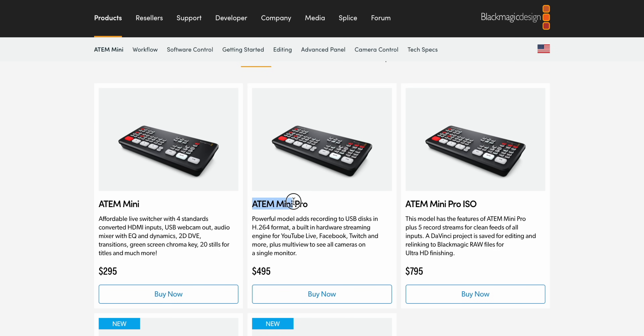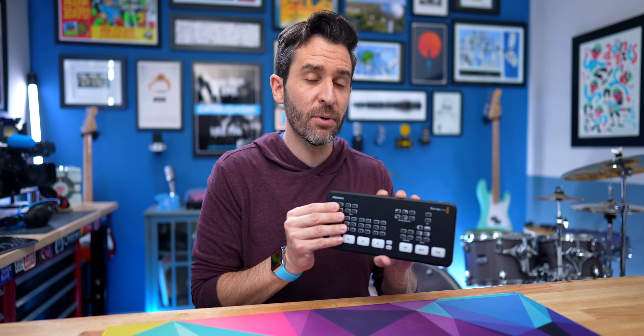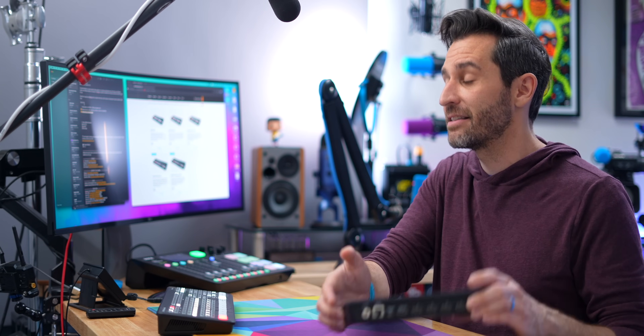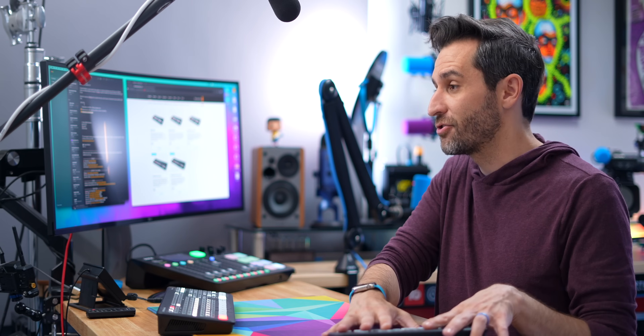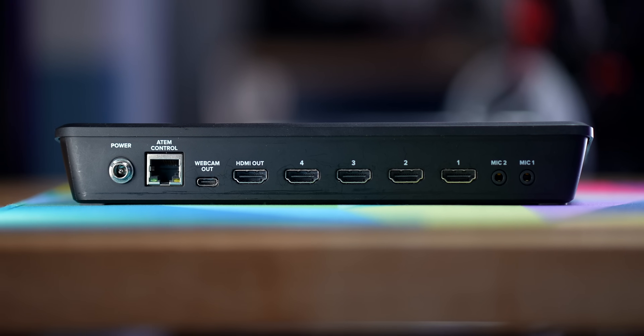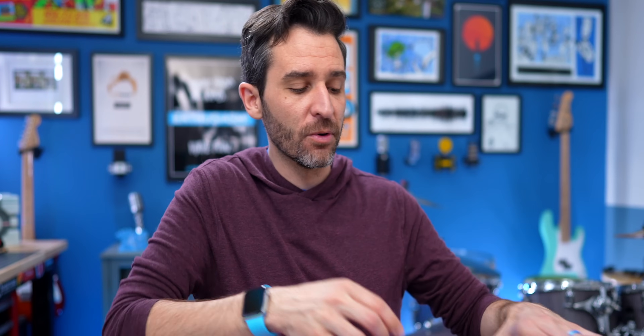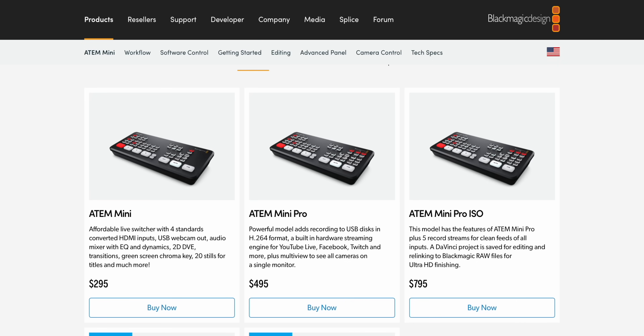The next model up is the ATEM Mini Pro, which again is the one I think is the best overall value. This is $295 for the base model; the ATEM Mini Pro retails for $495. It has all those features I mentioned earlier — you get everything the base does plus recording to a hard drive, plus native streaming if you need it, plus what I think is the best feature: multi-view output. If you want to see all your sources and know what you're switching to, you can do that. The base model does have an HDMI output, but it's just a program output showing whatever is currently selected.